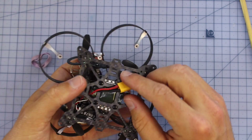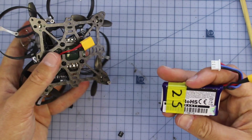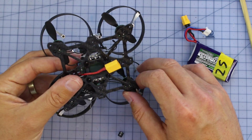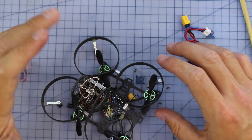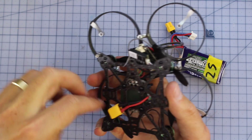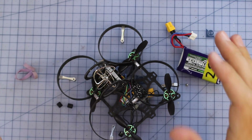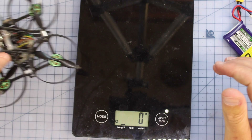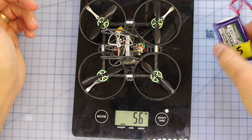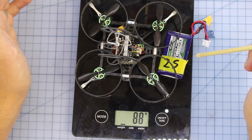I put an XT30 connector on the bottom to match my batteries. I'm flying it with a 460mAh 2S battery, getting around three to five minutes of flight time depending on how you're flying. On the scales, the quad itself comes in at 57 grams, and with the battery it's 87 grams. It's not as light as a tiny whoop, but with brushless power on 2S I think people are going to have a ton of fun. I'm using a rubber band around two latches on the bottom to hold the battery in — very snug.